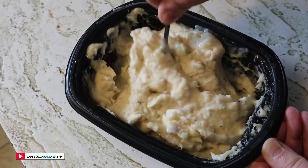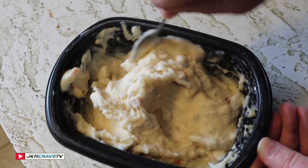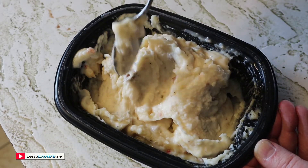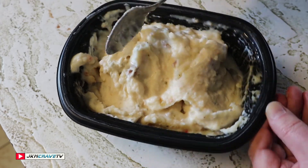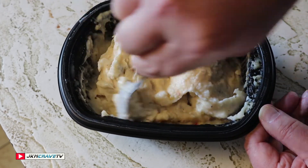These smell fantastic, guys — sour cream, potatoes, bacon, it's all there, loaded. Two more minutes and then we'll be ready to give it a shot.